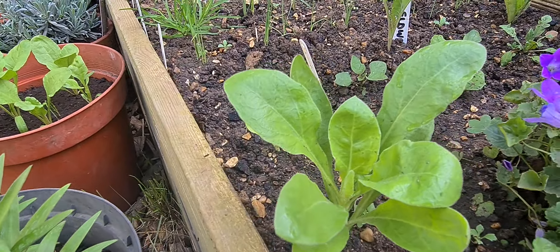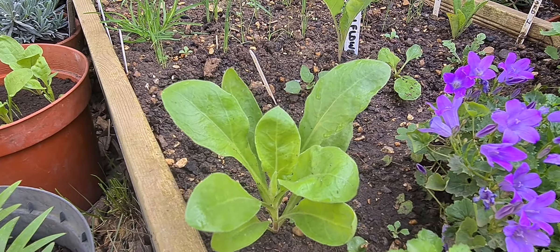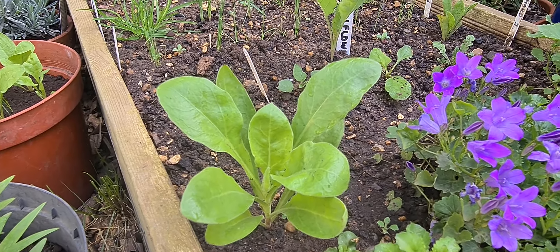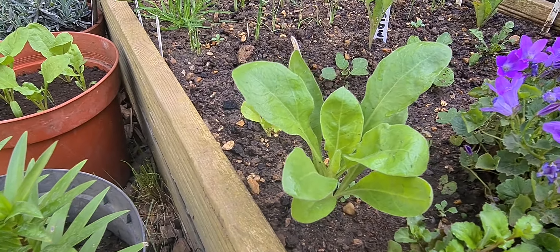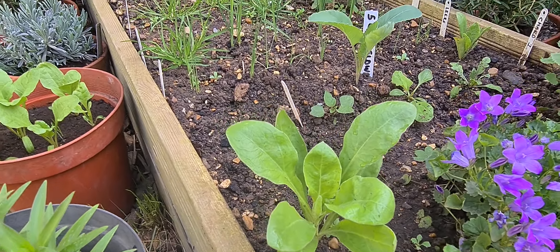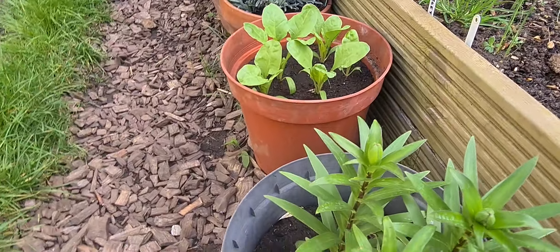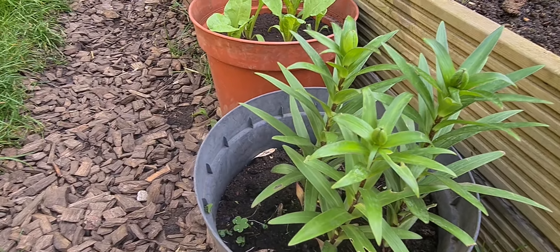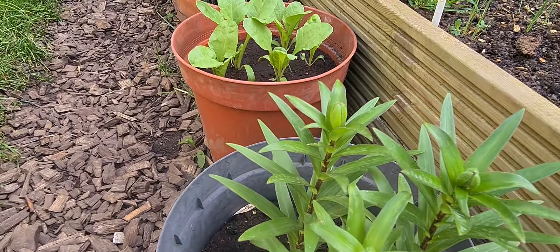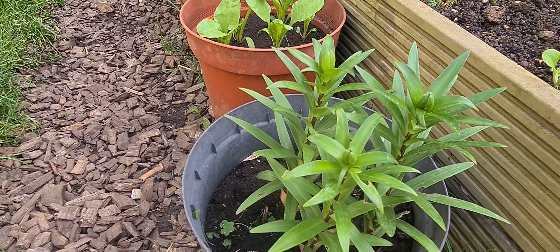Here I've got the pot marigolds — calendula. They're growing quite well. They look like spinach but they're not. Here are the lilies: these are bright orange lilies and I do need to divide them for next year. They have a very short display time but they're so beautiful, I get mesmerised — I can't stop looking at them.